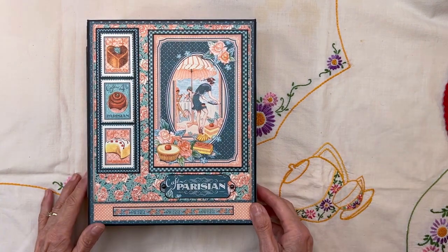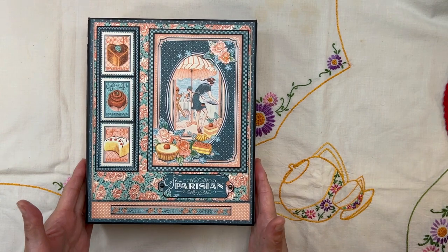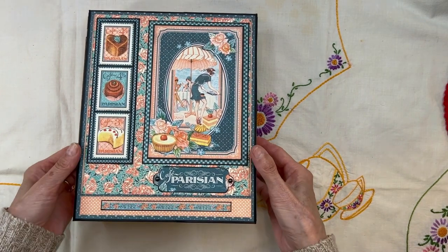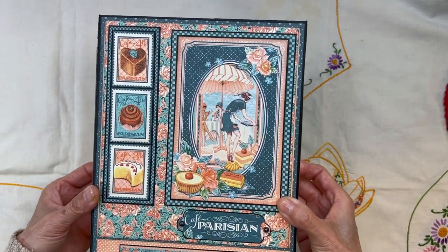Hello, this is Carla Sweet from Scrap and Create and today I'm here to share with you our newest project. This is a recipe folio featuring the beautiful Graphic 45 Cafe Parisian.